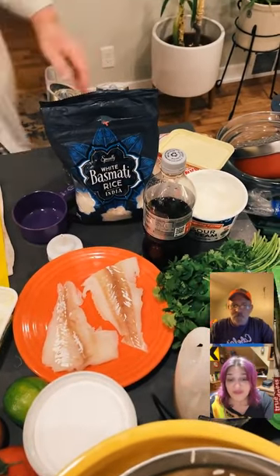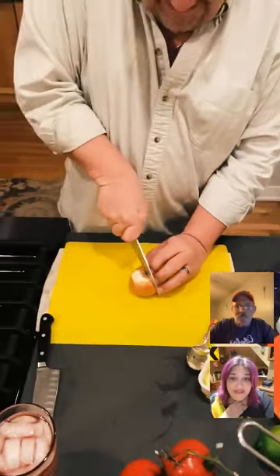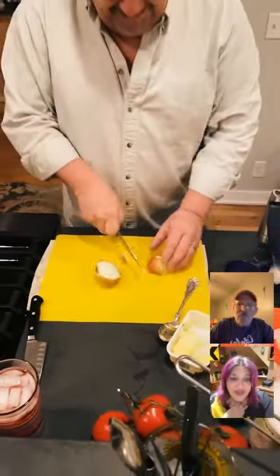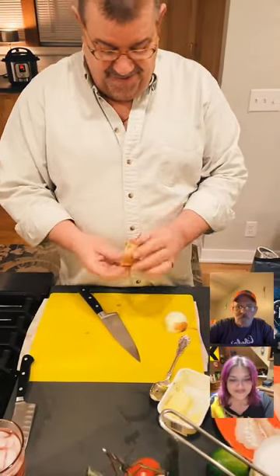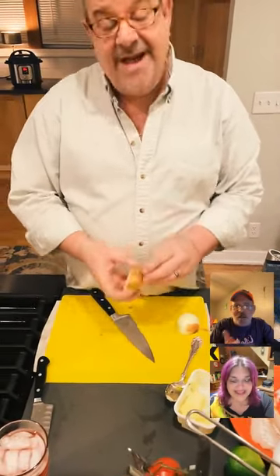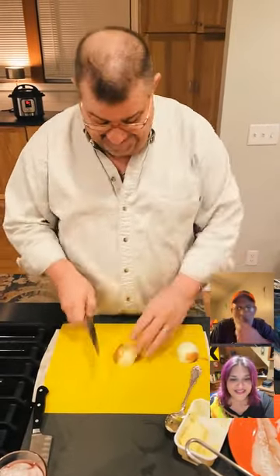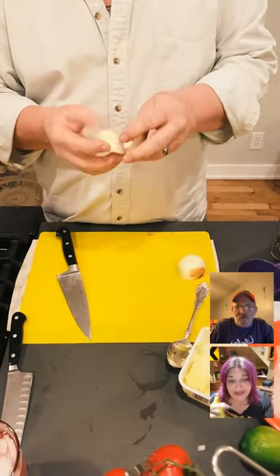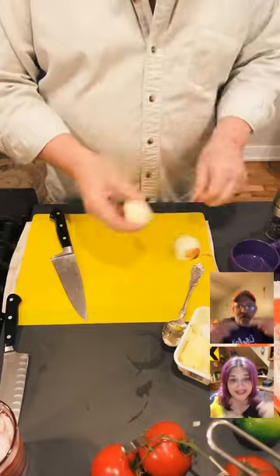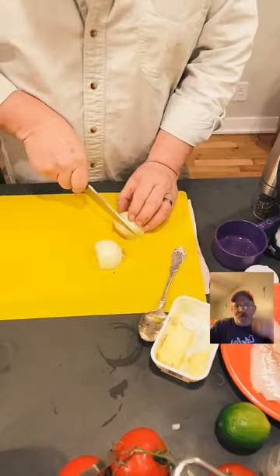If you want, you can even sign up to cook against me — head over to foodtalktv.com for all the info. Hope you'll follow us so you'll be notified when we go live. Bradley's heading out to his own kitchen to prep his stuff, and we'll catch you on the flip side.